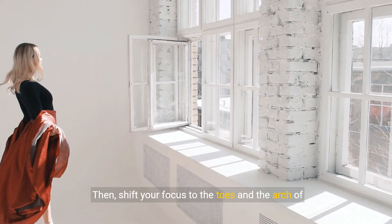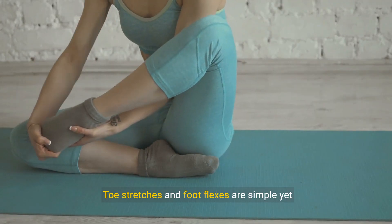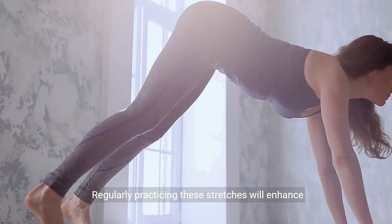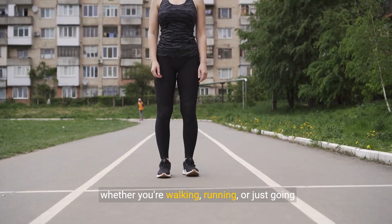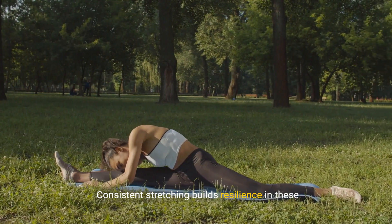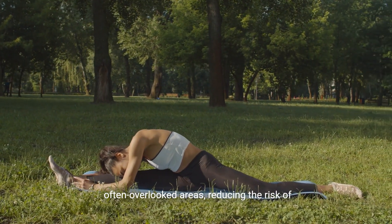Then, shift your focus to the toes and the arch of your foot. Toe stretches and foot flexes are simple yet effective exercises. Regularly practicing these stretches will enhance your mobility and balance, whether you're walking, running, or just going about your daily tasks. Consistent stretching builds resilience in these often overlooked areas, reducing the risk of injuries.